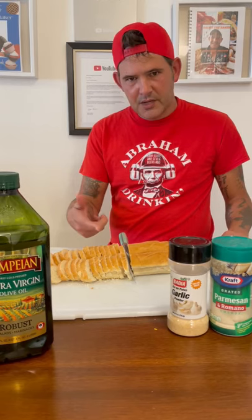Check it out — take your french bread, we're gonna go ahead and toast it up. We're gonna put some olive oil on it, some garlic powder, and then top it with some parmesan cheese. It's gonna go good with this boudin dip.